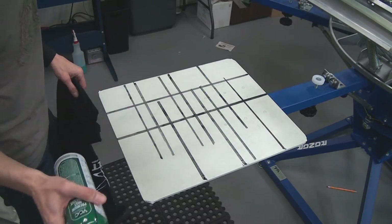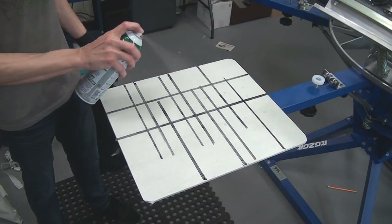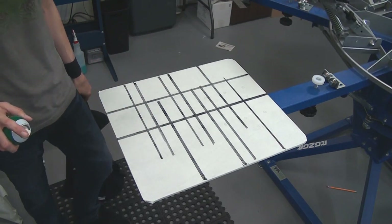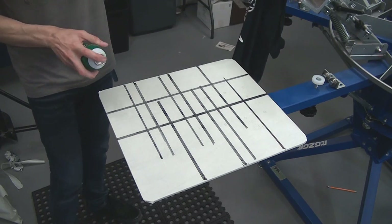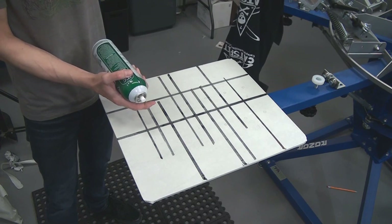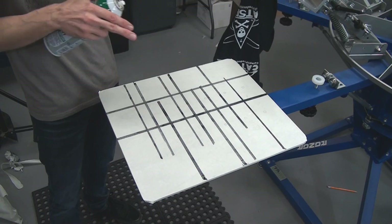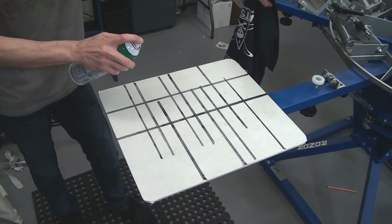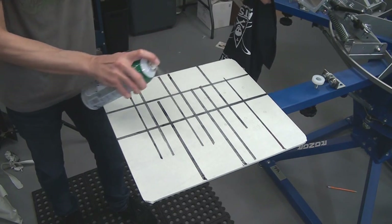Now that we're ready to do a test print, the first thing we need is a little spray tack. Not good to spray when your camera is open and running. I have a video about spray tack — which ones to use for what garments and how to keep the spray tack on the palette. So don't forget to check out my over 400 screen printing videos right here on YouTube. Please make sure to subscribe.